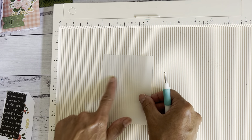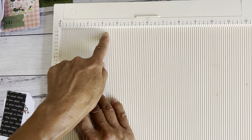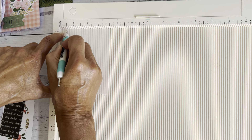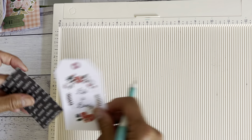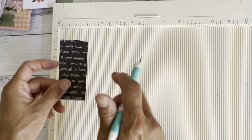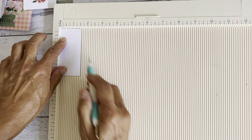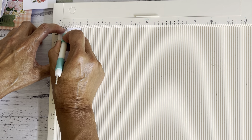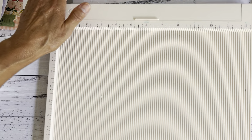For the vellum piece, tracing paper, or your piece of paper, line that on the three and a half inch side and score at half an inch. Then for that small scrap piece for the side pocket, also face it down and on the one and a half inch side score at half an inch all the way down.